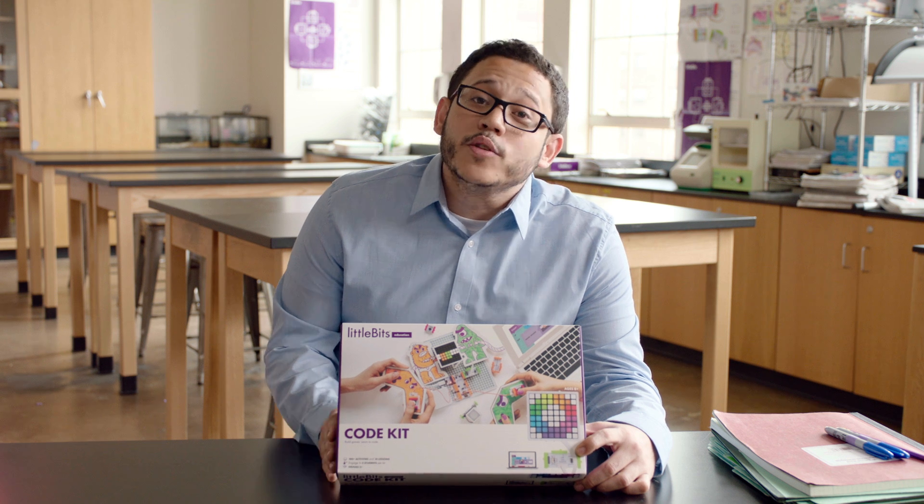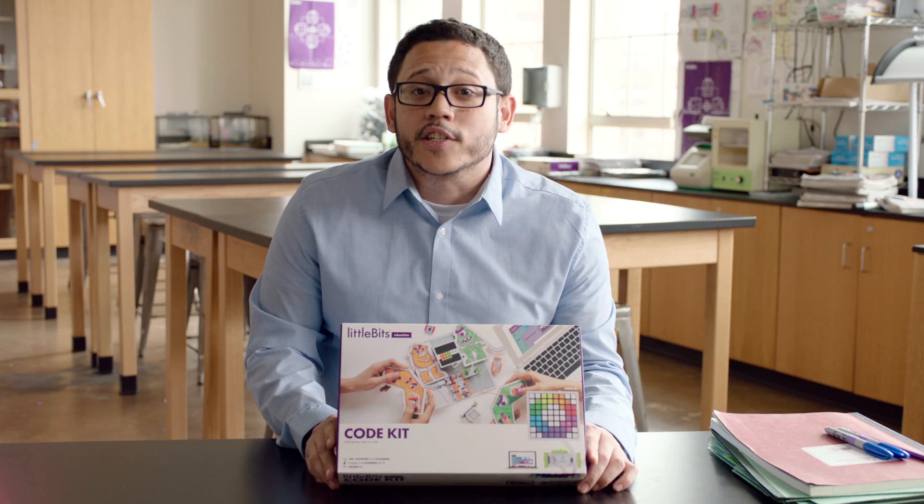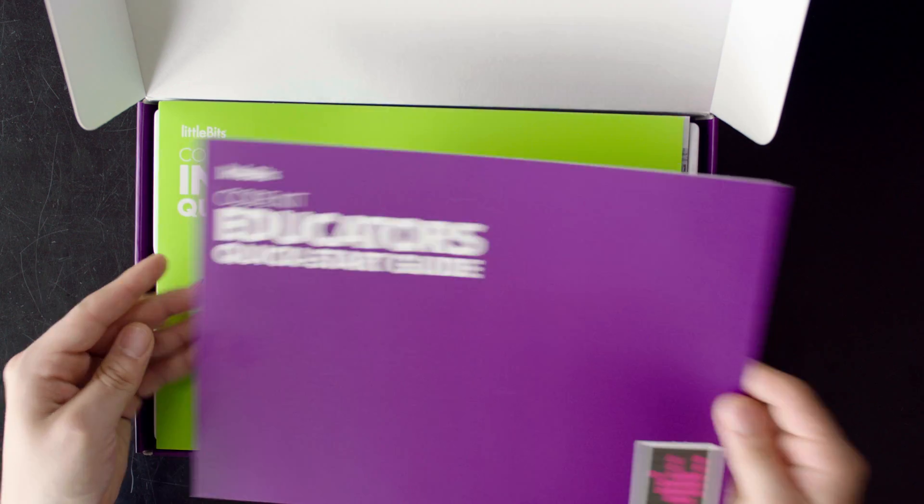This year at Dream Yard Prep we're going to be using the code kit to help our young people build instruments in a tech and arts integration class. The first thing you'll notice when you open your code kit are your quick start guides.